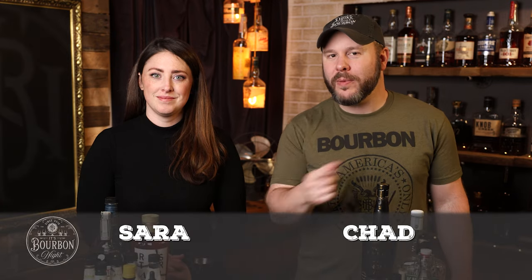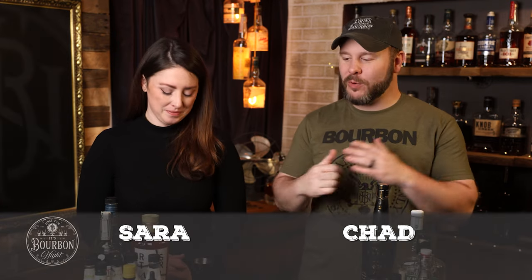It's bourbon night. It's drink more bourbon cocktails. Sarah, what we got going on today? Today, we're talking about how to do a build your own old fashioned bar.